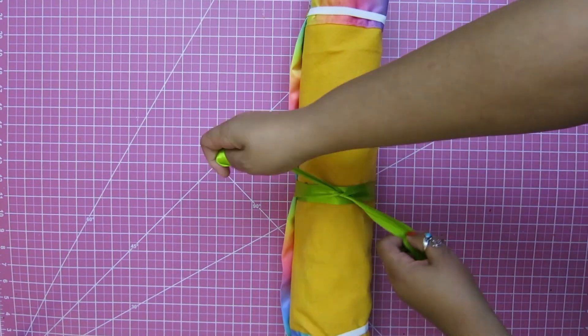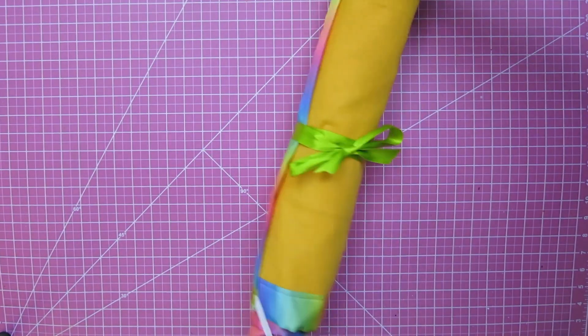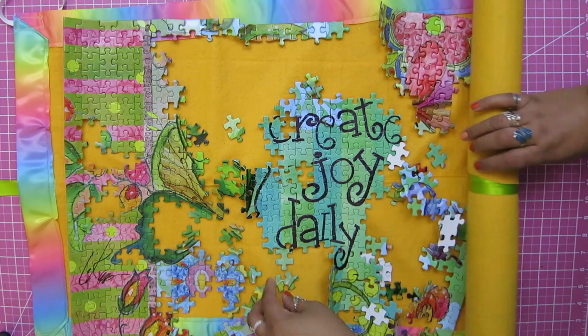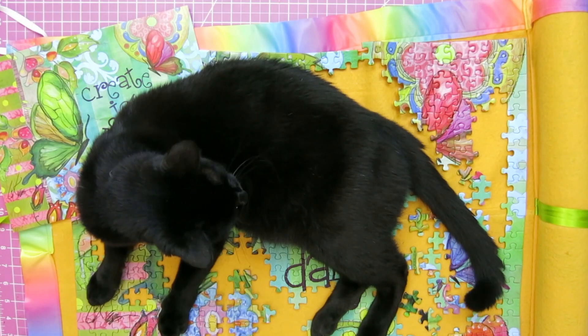You don't have to worry about your cat. And when you're ready to do the puzzle again, you just unroll it like this, and it keeps everything fairly in its place — a lot better than the alternative. This is the alternative.